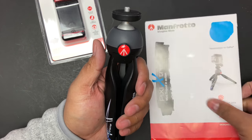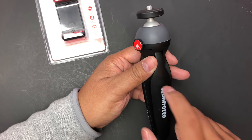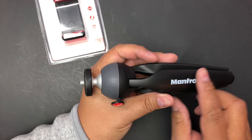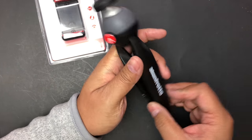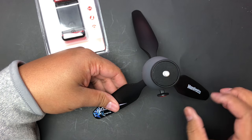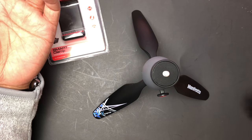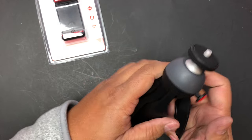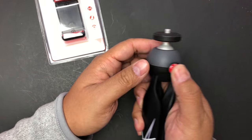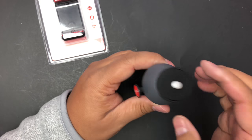Wow, this feels nice in the hand — this feels like it's metal actually. I've heard great things about the Manfrotto line of products and I've always wanted to try them. This feels great, like this is steel. It's not cheap plastic, it feels really substantial in the hand. There's a button or something here — I'm not sure what it's for.